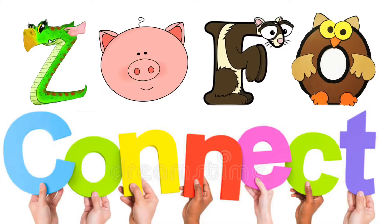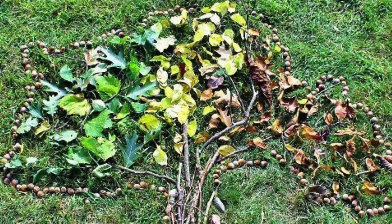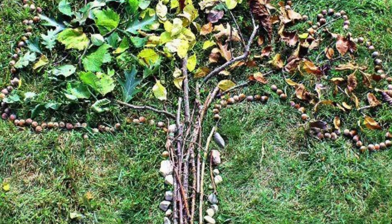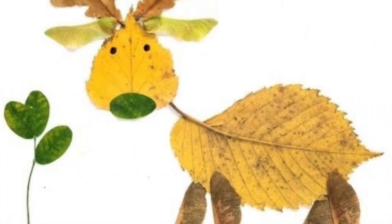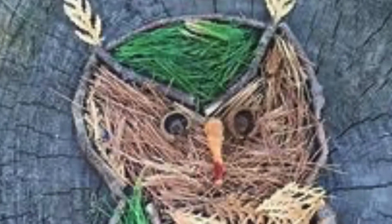Zoology Foundation, Zofo Connect, week four. This week, create a natural piece of art using only materials you'll find in nature. Remember to leave plants that are still growing alone and leave materials where you found them after creating your piece.